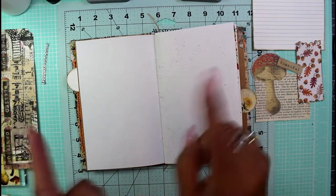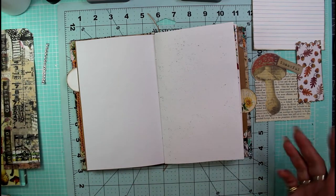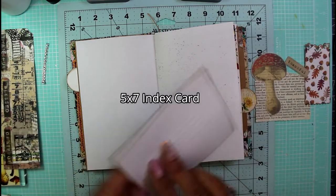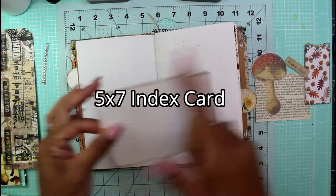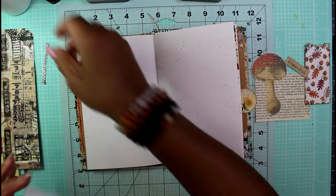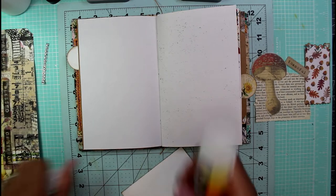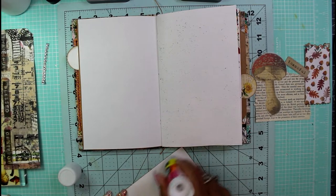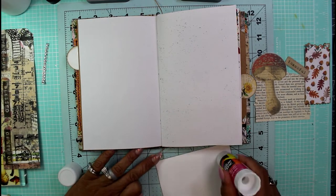So if you saw the thumbnail, that's what we're making. I'm going to start off with some cardstock that I cut down to fit the page and inked all around it — really simple so far. I'm just going to use some glue stick and get this page down on the right-hand side of the journal.